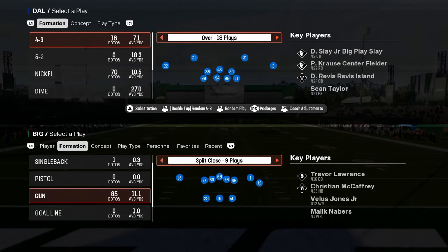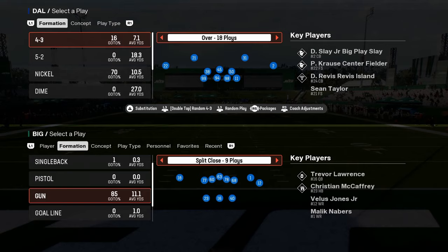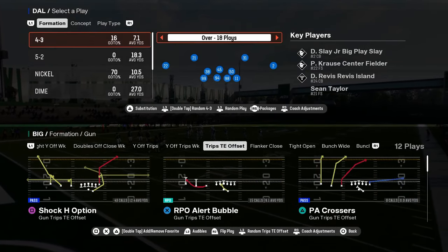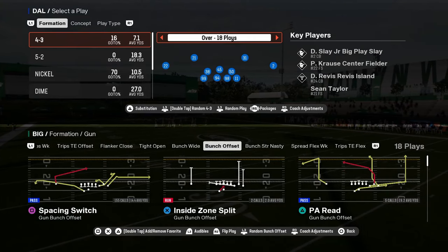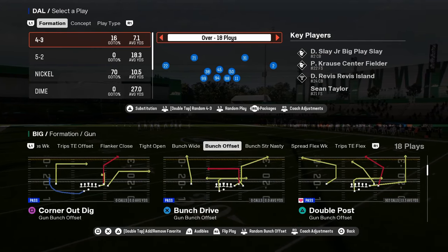This video is going to be a complete guide to the double safety walk-down defense in Madden 25, going in depth on how to use this defense to stop a variety of formations — whether it's bunch, tight trips, quad formations, all of that stuff you're going to see in this year's game.